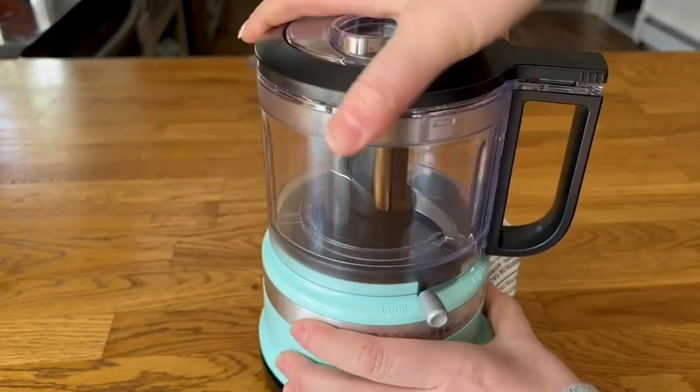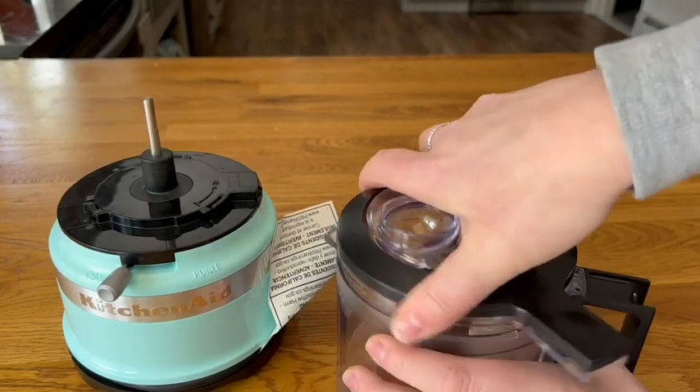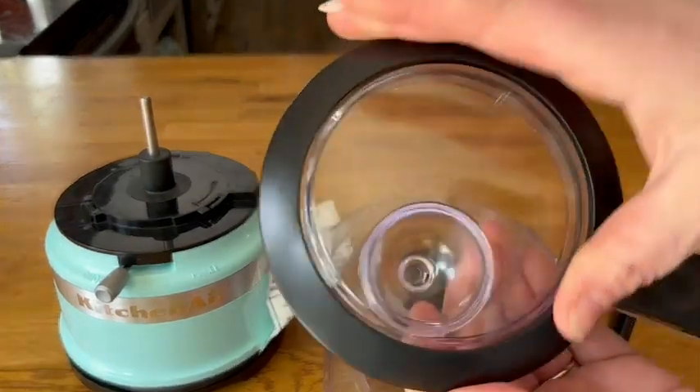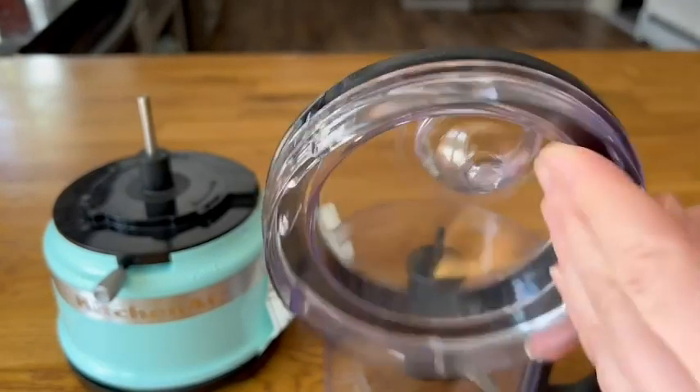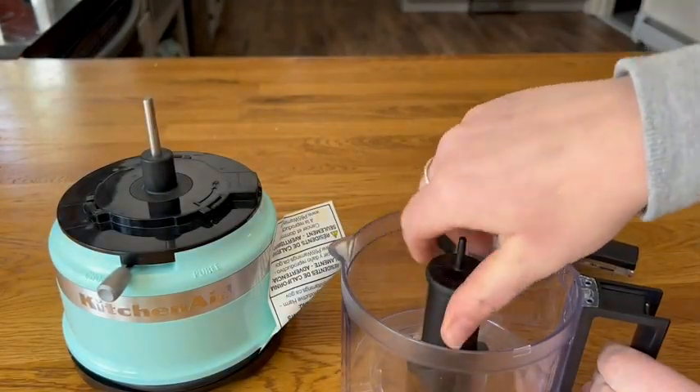It has this great locking blade, and everything locks into place super easily, so you can't actually turn it on unless everything is locked in, which is great — so you're not going to have these big messes everywhere.